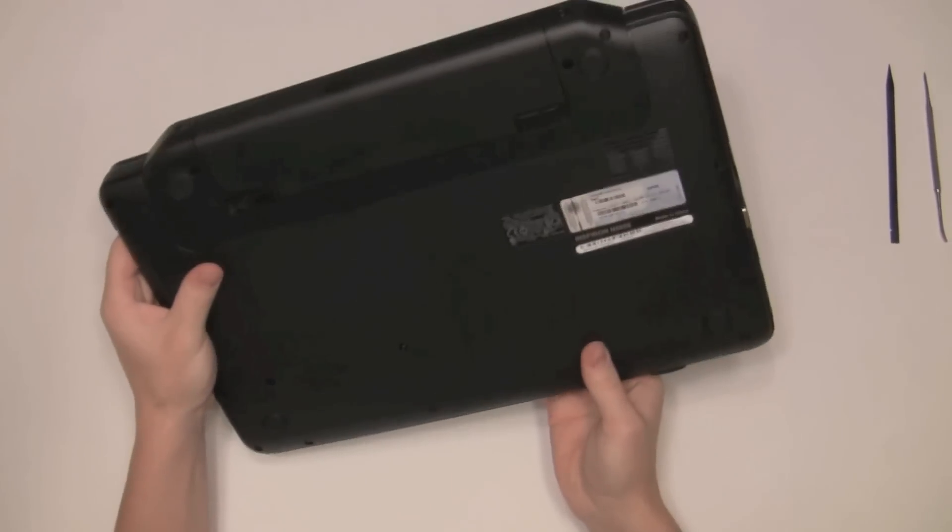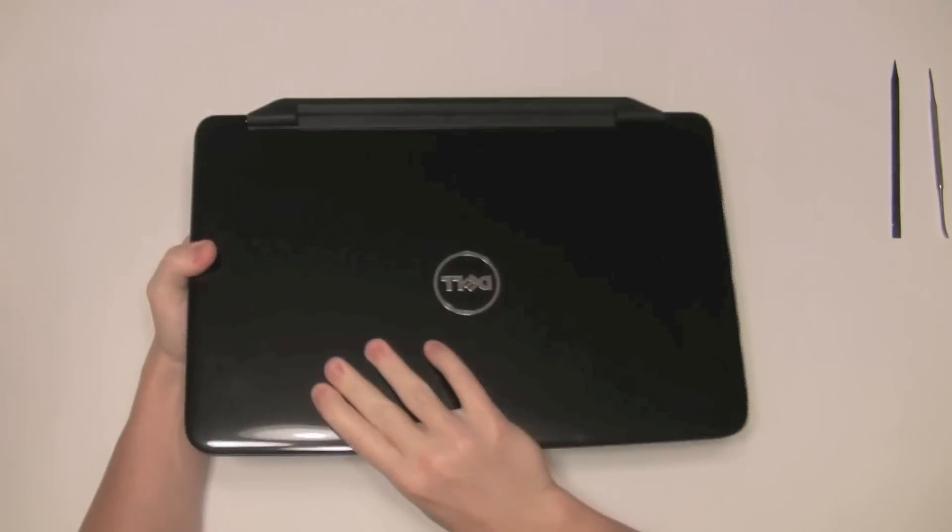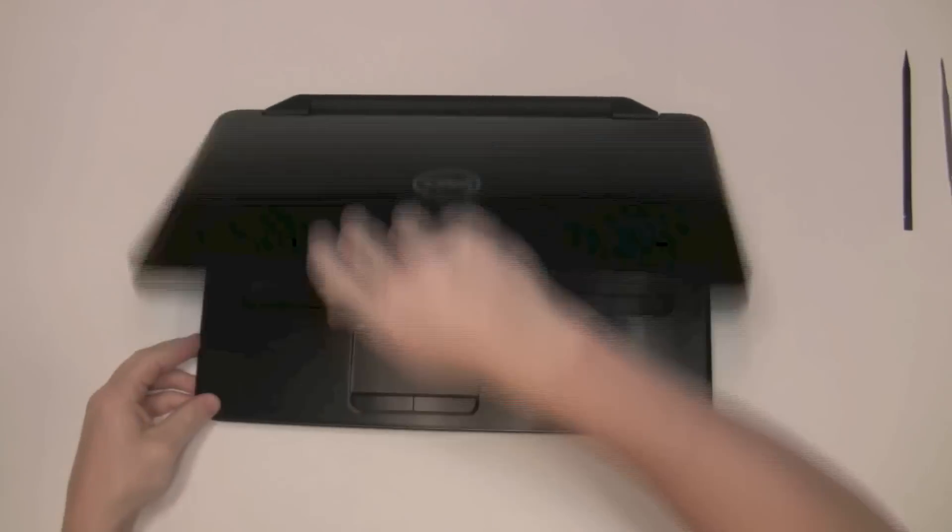Here we have a Dell Inspiron 15, brand new, model N5050, and we're going to be taking this baby apart.